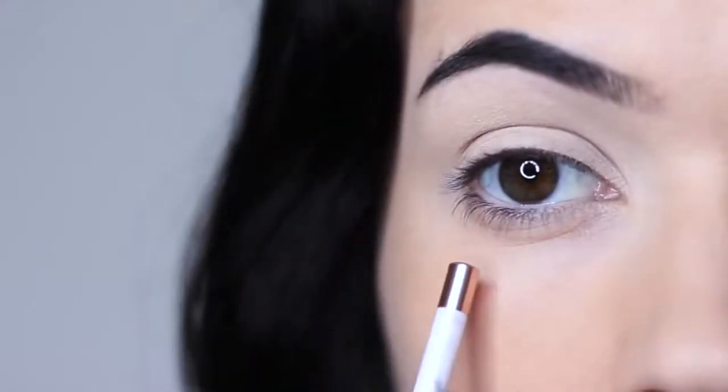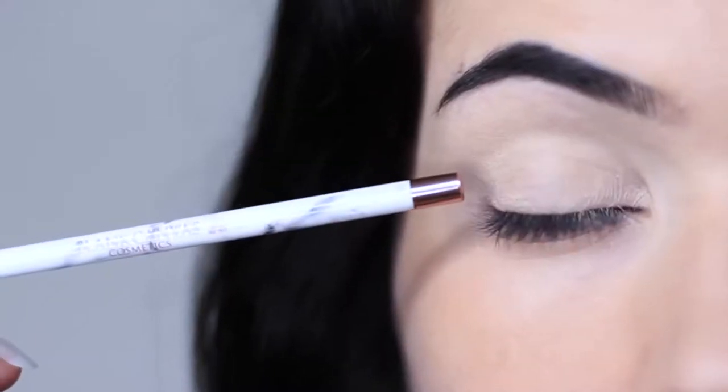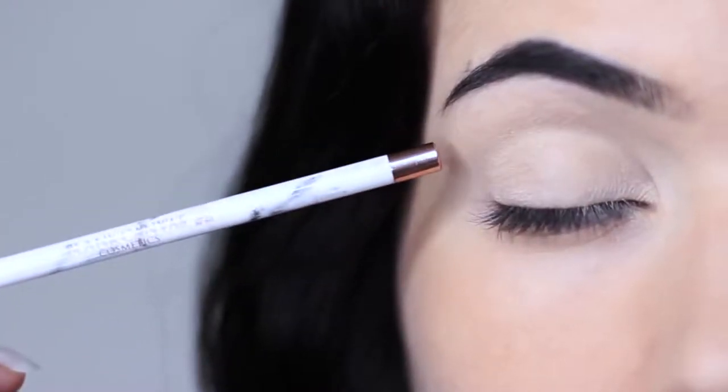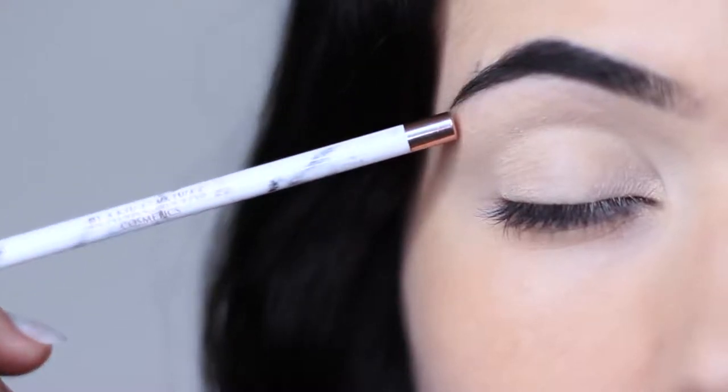Now let's recap on parts of the eye because I always get asked about this. I like to split the eye into three sections: the lid, the crease area — this is where the lid creases into the eye shape — and then the brow bone, which is technically just underneath the brows.